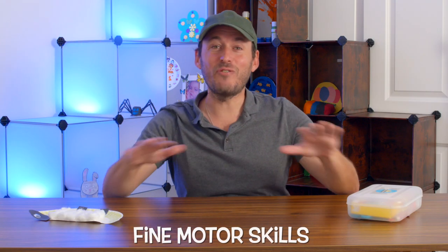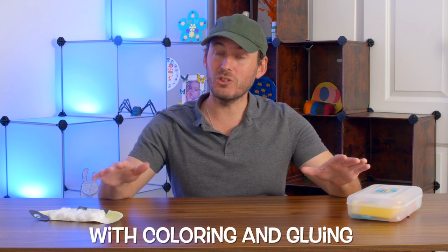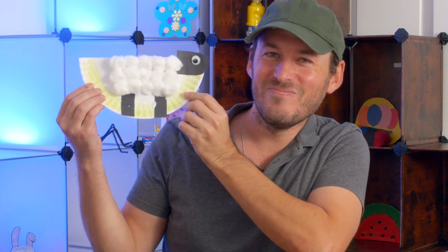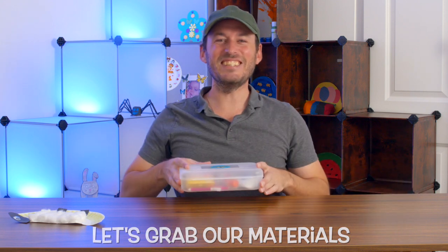Hi there! In this fun and creative activity, we're gonna be working on our fine motor skills with coloring and gluing — the cotton sheep. So let's grab our materials and let's get started.